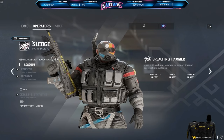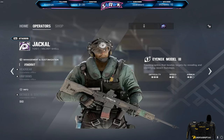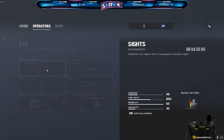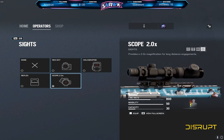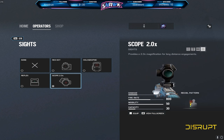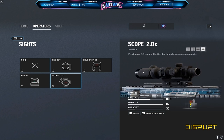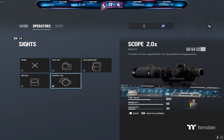I think the only other operator I've really changed my optics on is Jackal. I run the 2x on Jackal — I don't play much on this account so that's why it's not changed — but yeah, I run the 2x on Jackal. I really, really love this scope. I don't know what it is, but it feels so clean. I love the 2x. It's so much better than the 2.5x for me. I know it's just a little bit of a difference, but it does feel so much better.